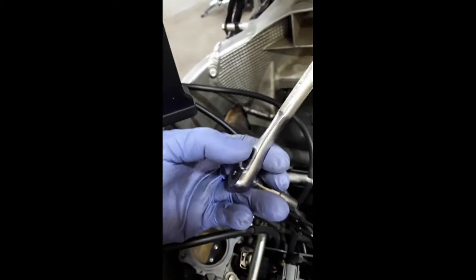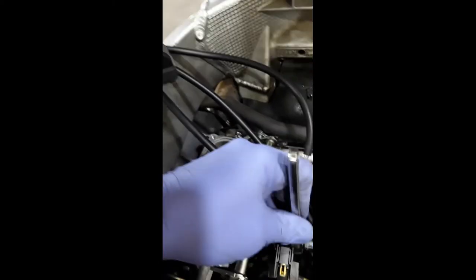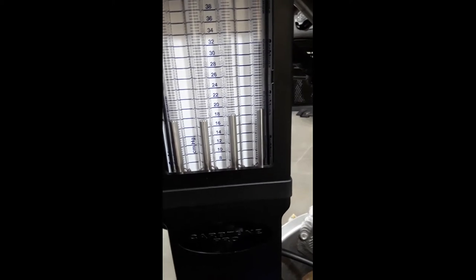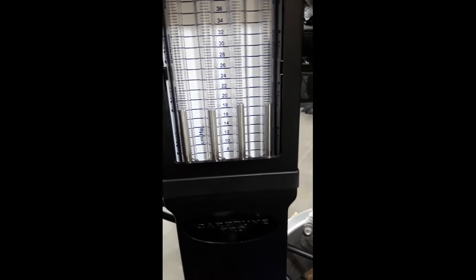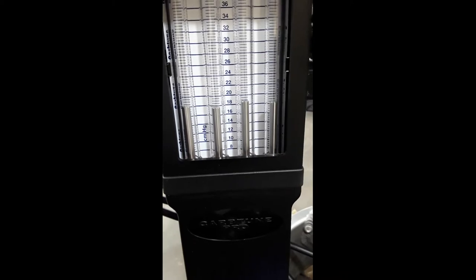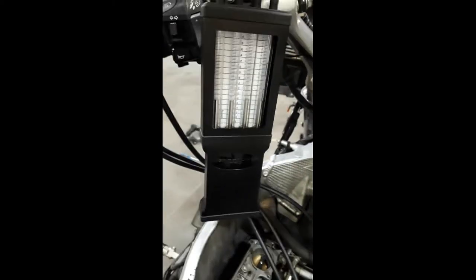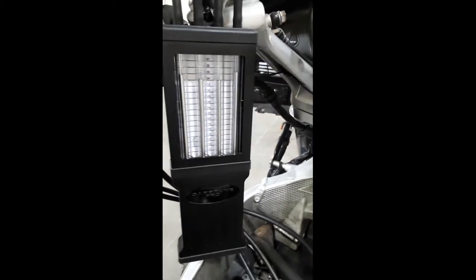So much better. Let's give it a rev. The idle's a little high — might need a click.